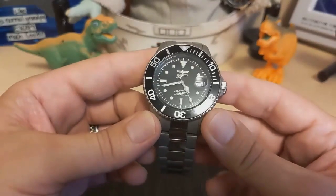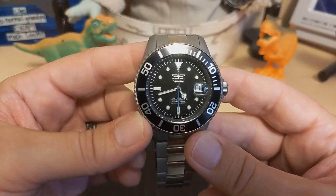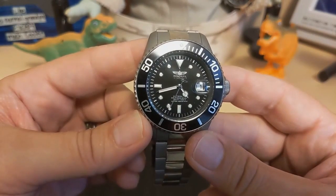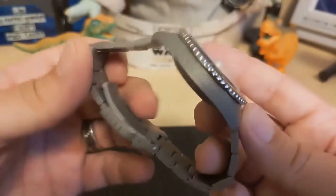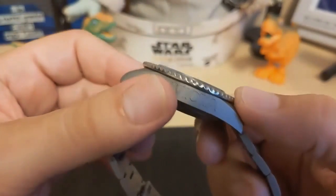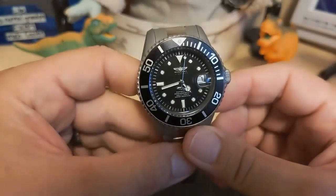It has a 22mm lug width and weighs 114 grams on the display bracelet with two links removed, which is incredible for a metal bracelet watch this size. A 45mm watch that only weighs 114 grams — can you believe that? The bezel is steel and not titanium, and it's a 120-click unidirectional with an aluminum insert.